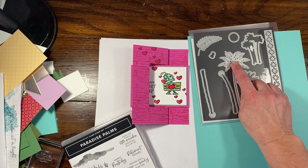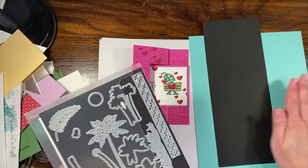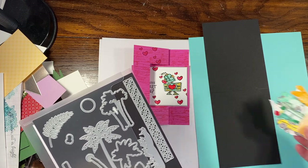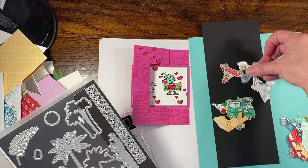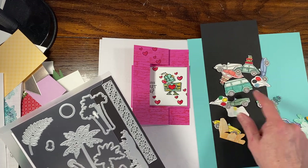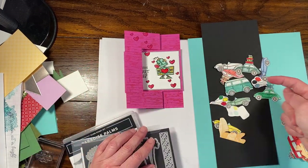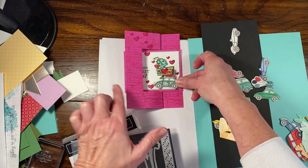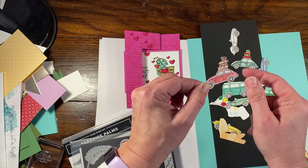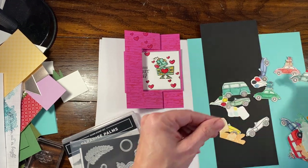I'm actually going to die cut two of these palms, and I thought I might die cut them in black because I'm going to make this like an evening card. I do already have some of my bugs done in correct colors — I did a whole bunch at the same time. I have some Carmens and some bugs, and there's also some buses here. I might have to flip my card this way because the bugs are driving that way.